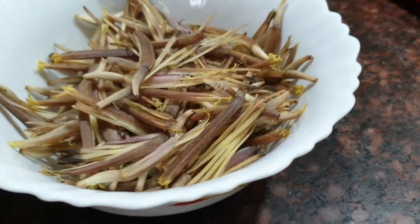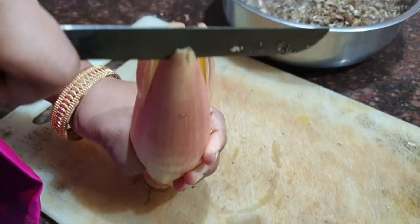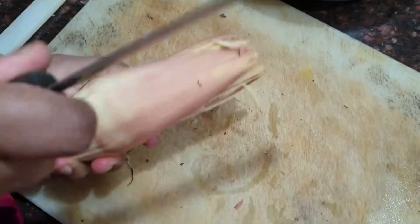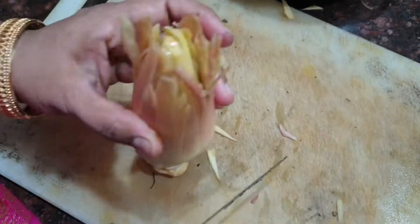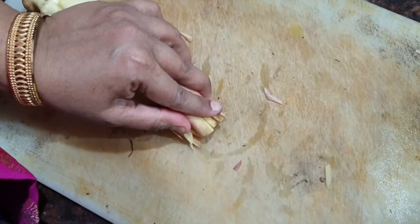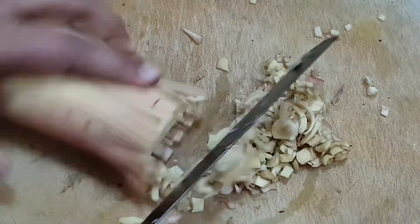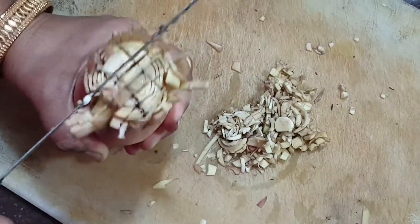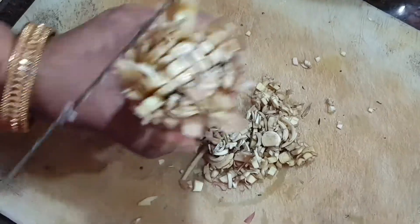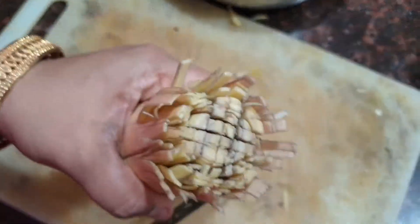Now all the florets have been cleaned and kept aside. When you come to the centre, you will see a thick white portion. Start chopping it like this, till you reach the very end of the floret.